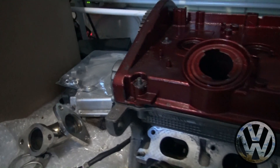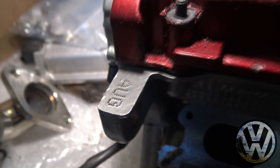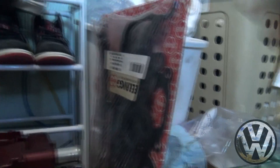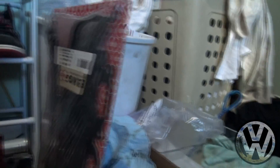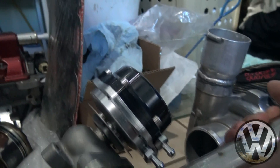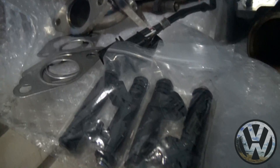First thing we've got is a fully rebuilt head with all new internals. We got it off of Craigslist — it's an AUG head from one of the Audi 1.8 Ts. Along with it we got a full set of gaskets. The whole turbo setup is for an external wastegate. Here we've got an eBay Godspeed 38 millimeter wastegate with the two-bolt flange.